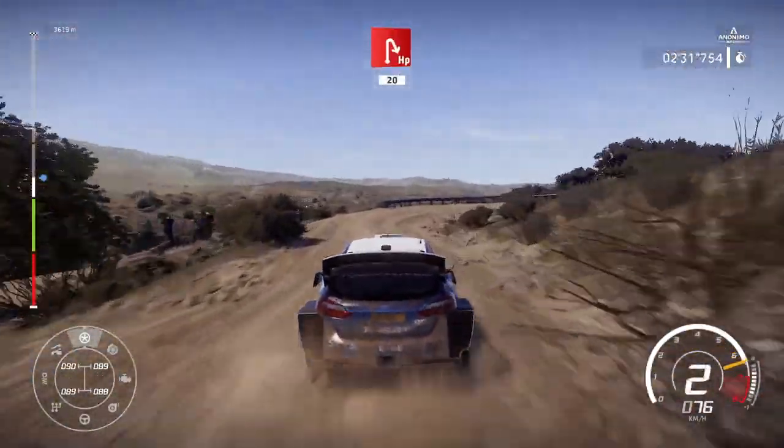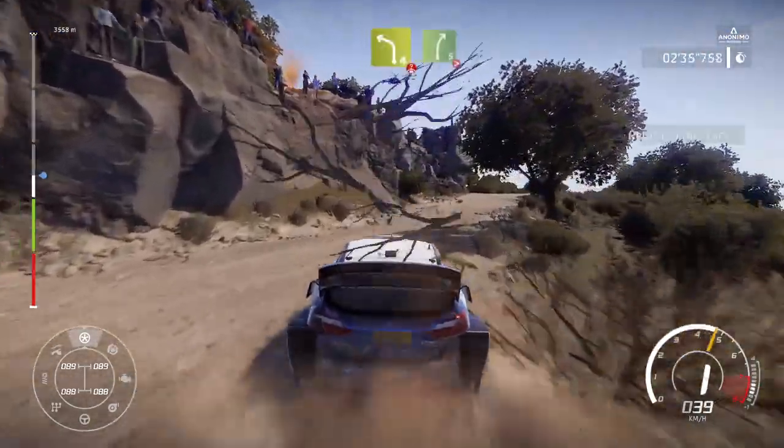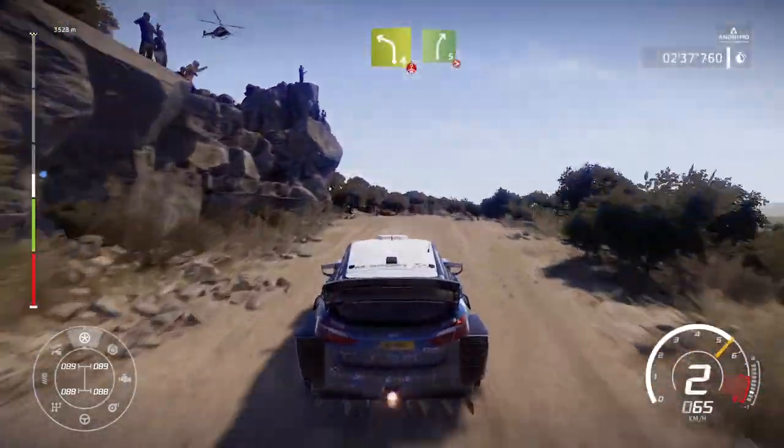And hairpin right, 20. Left 4, short over crest, into right 5 long, tightens out the junction.